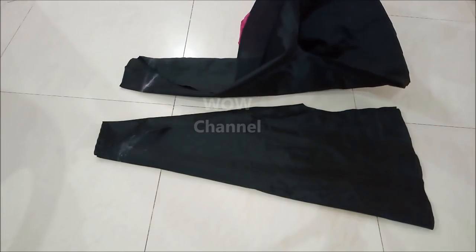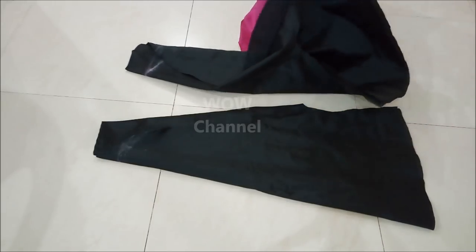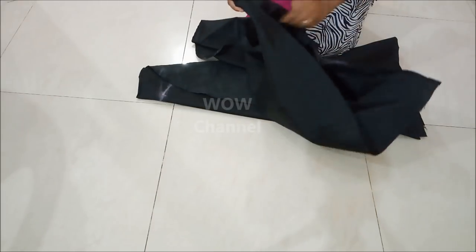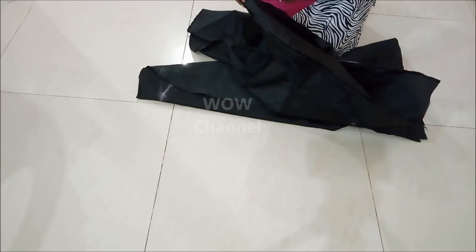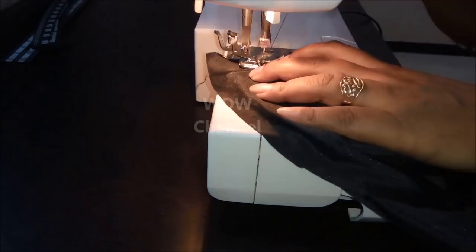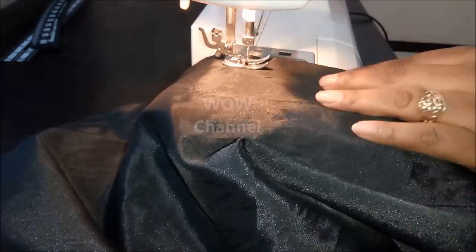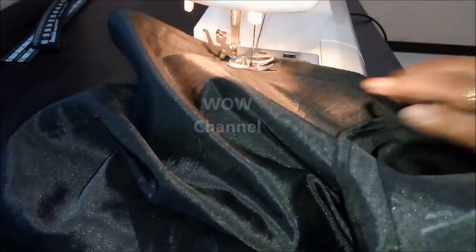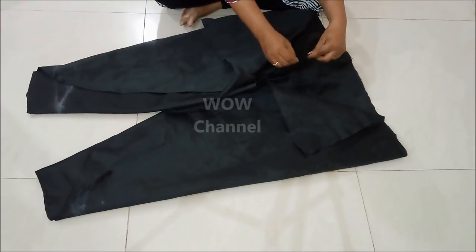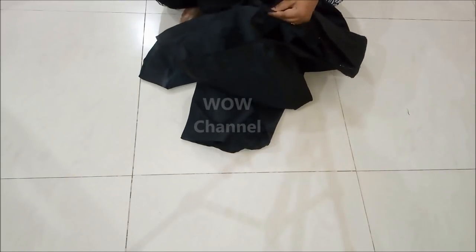Now, stitch the two layers of the pants on the waistline so it stays in place. Then pin the crotch line of the pants as shown and stitch the crotch line.